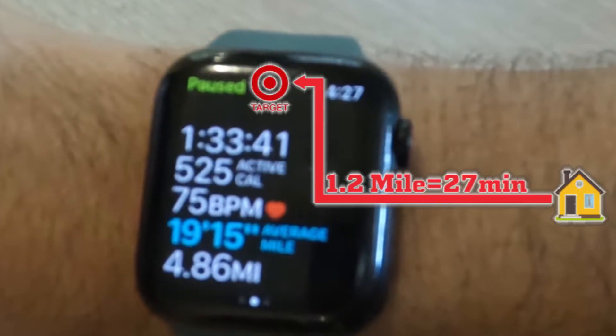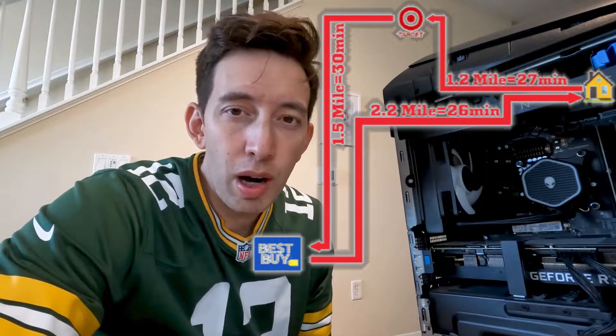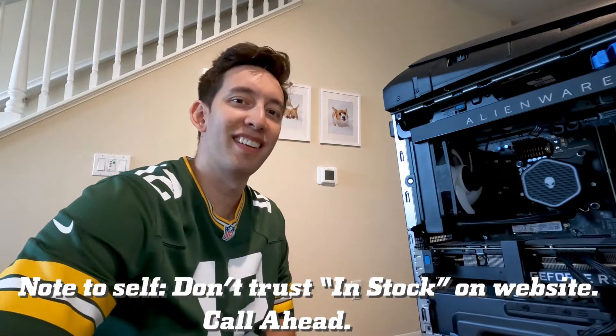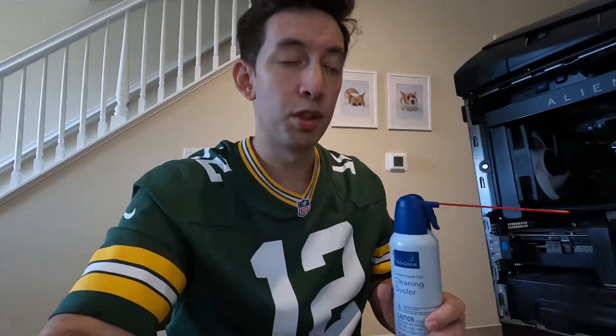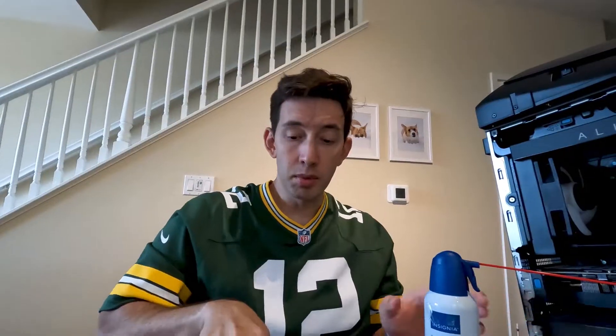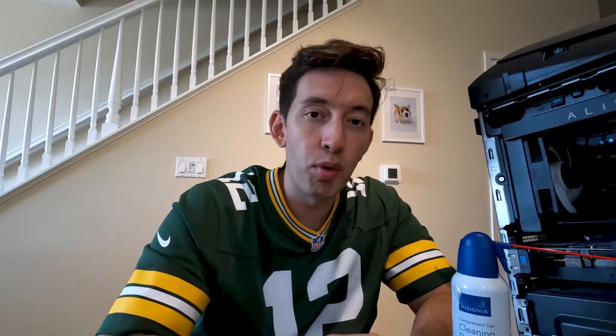Three hours later. What started as a one-mile stroll to Target turned into a two-and-a-half-mile trek to Best Buy. Do you know how hard that compressed air run was? Let's see how much damage this does. I think I'm going to continue watching the video to make sure I can remove the stuff I need to remove before I do the final deep cleanse.